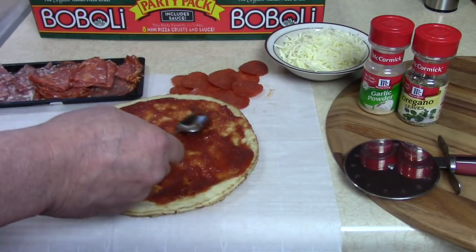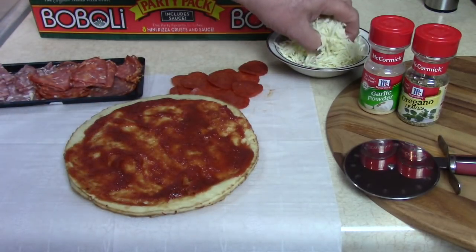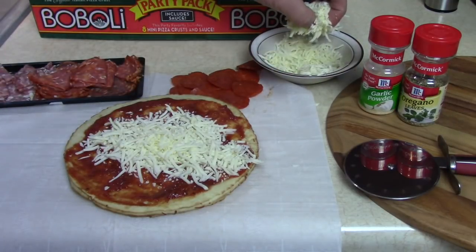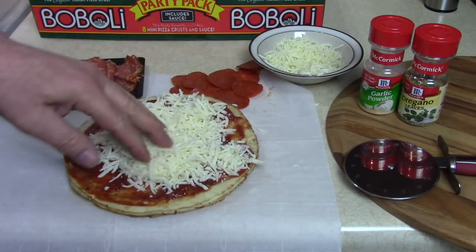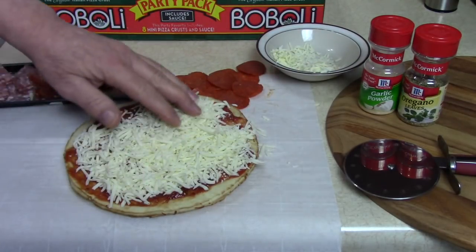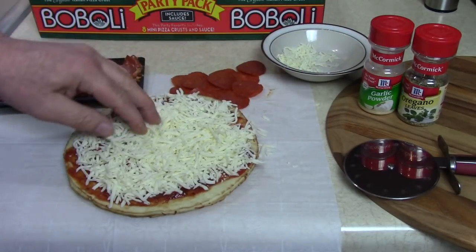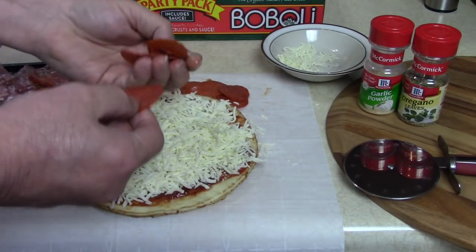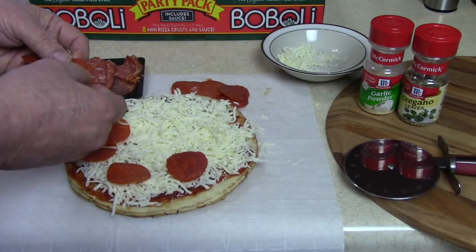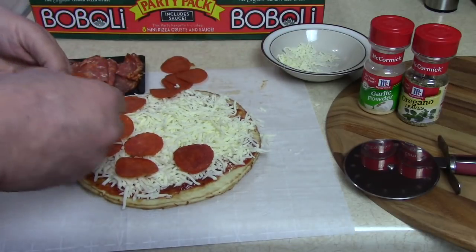Perfect amount. Then you add your mozzarella cheese if you like. Fresh. Extra. That's enough. Take your pepperoni — if you like pepperoni, space them out. Mmm, pepperoni.